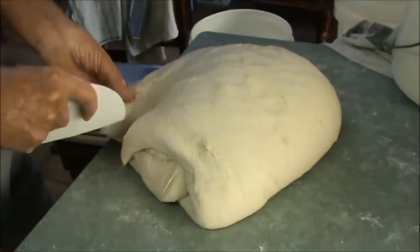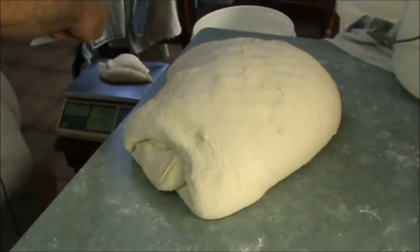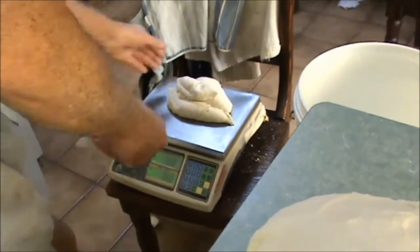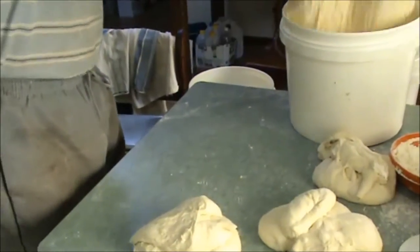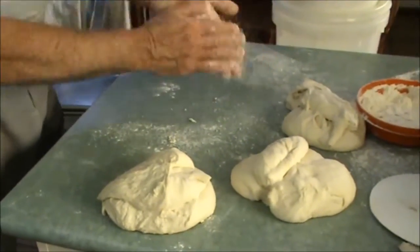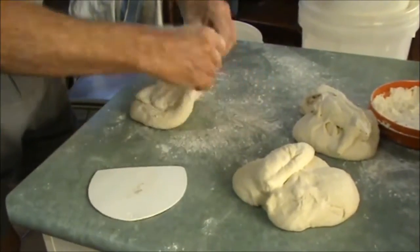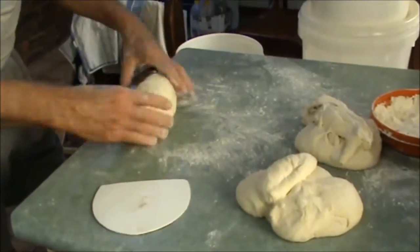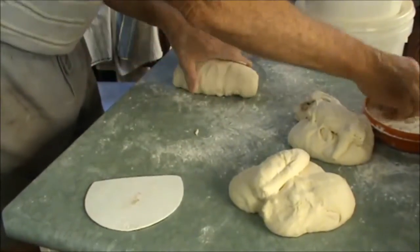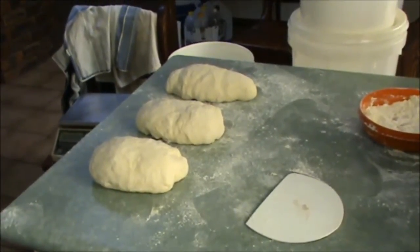I just need to take out three — that's 700 grams, 580 grams. The next thing to do is to pre-form the batards. You just roll them over like that. I'll put a towel over them and give them about 15 minutes to rest.